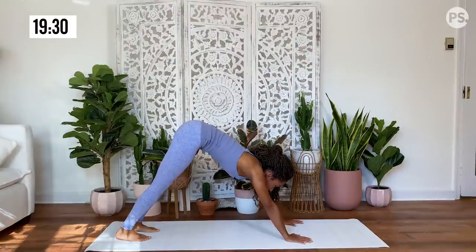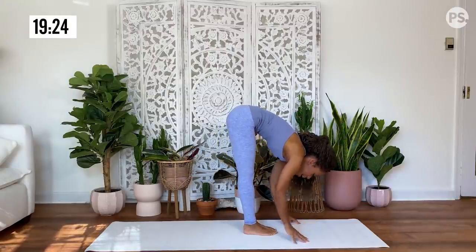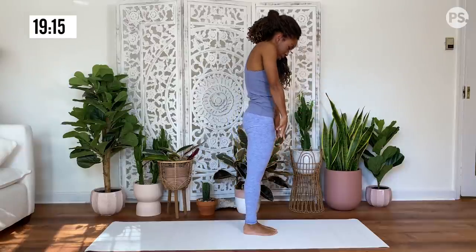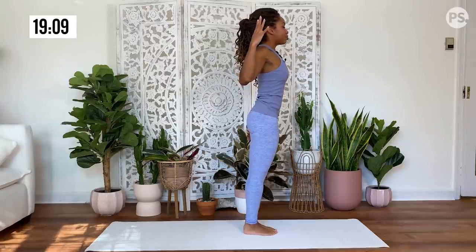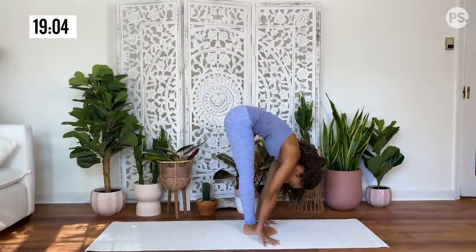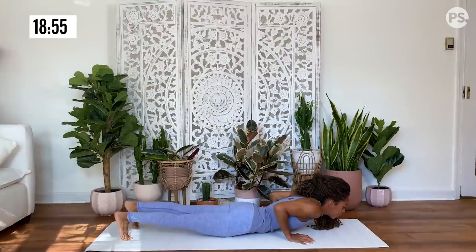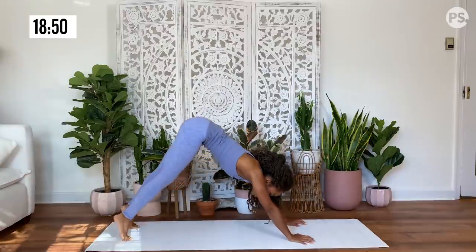Gaze at the top of your mat. You're going to hop your feet to meet your hands. Inhale, half lift with a flat back. Exhale, fold forward — you can bend your knees softly here if you need to. Inhale, slowly rise up. You can cactus your arms, open up your chest, inviting energy. And then exhale, fold forward, hinging at your hips. Inhale, half lift. Plant your hands. Walk or hop your feet to the back of your mat. Exhale, lower down halfway. Inhale, upward facing dog. Exhale, hips rise for downward facing dog.